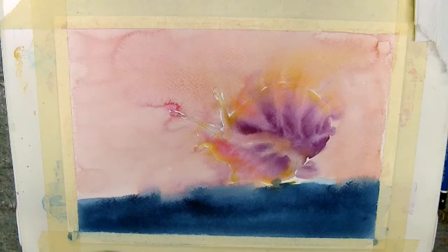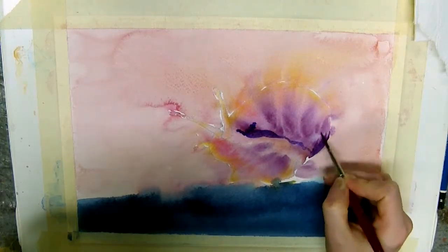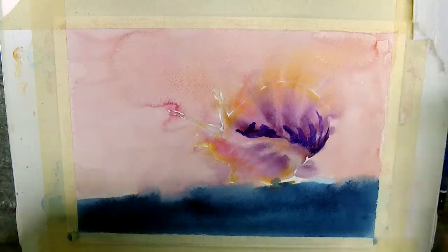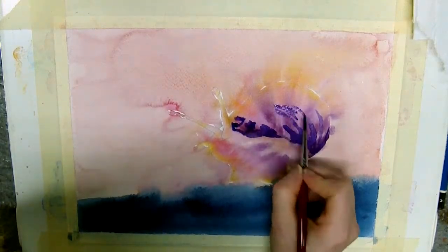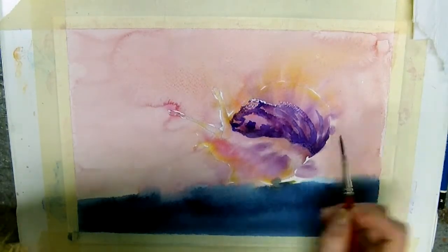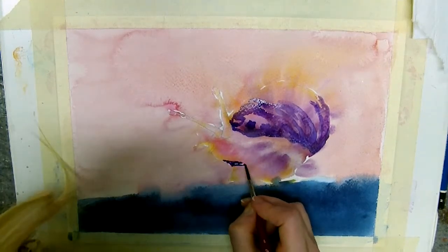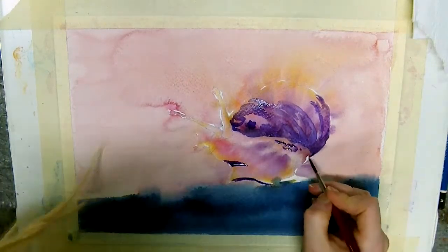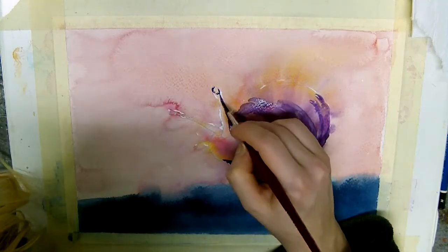A new thing that I have been incorporating in the past two or three pieces is a second layer of color. If this had been me drawing this a year ago, I would have immediately started drawing with the ink. But for this, I wanted to create an extra layer because I wanted the detail of the shell to come through a little more. The second layer of color also reduces the need to put down a lot of ink later.